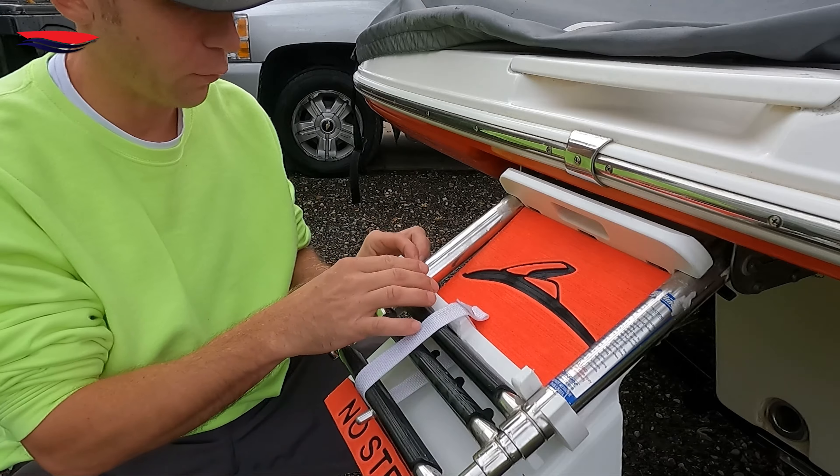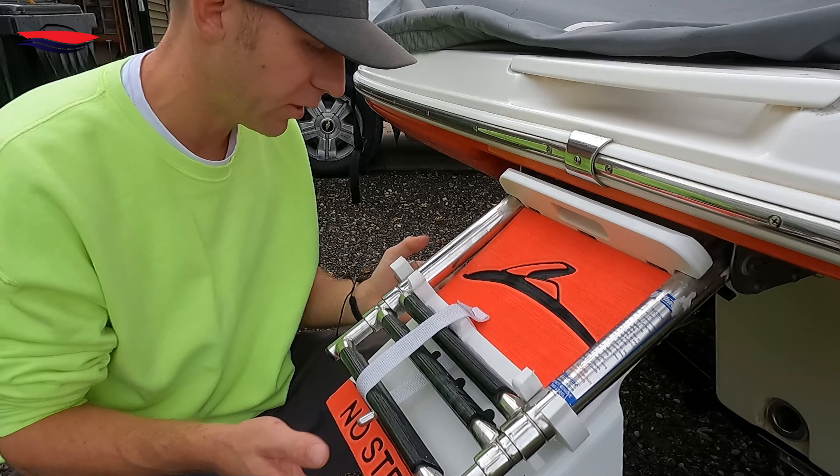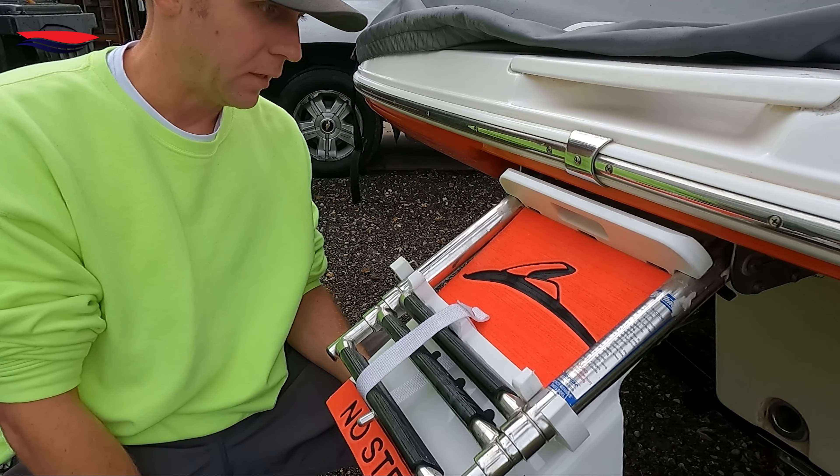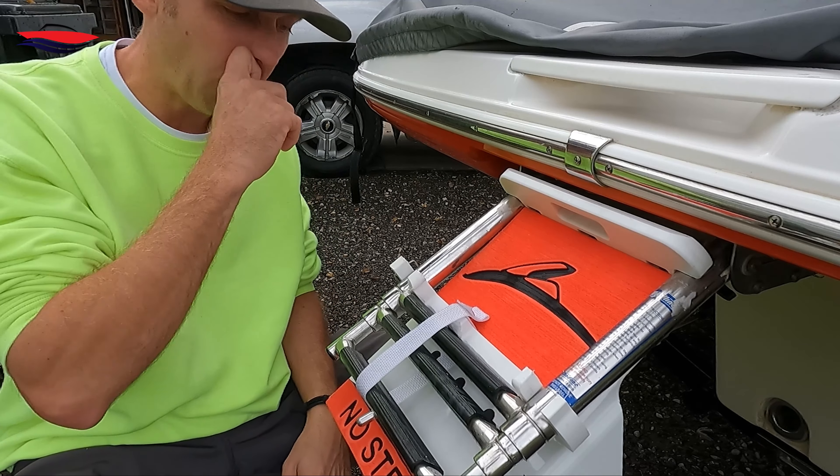Done. This little safety bracket right here goes on here. Honestly, I don't even use this piece — I just let it hang. It's clipped on extremely well.